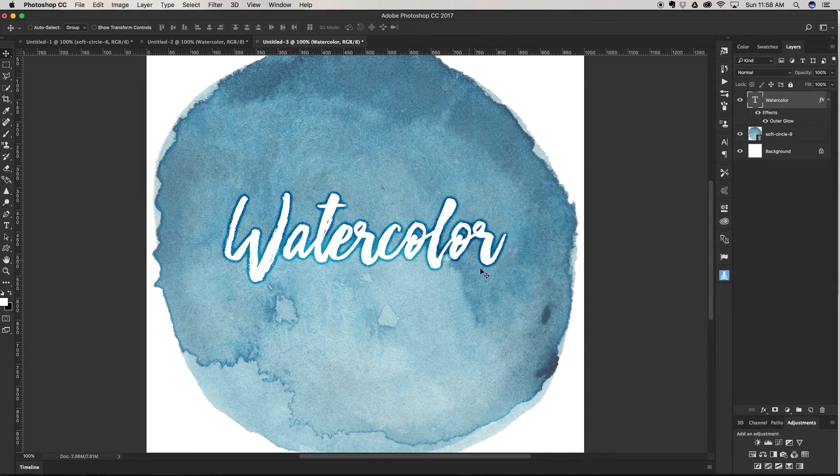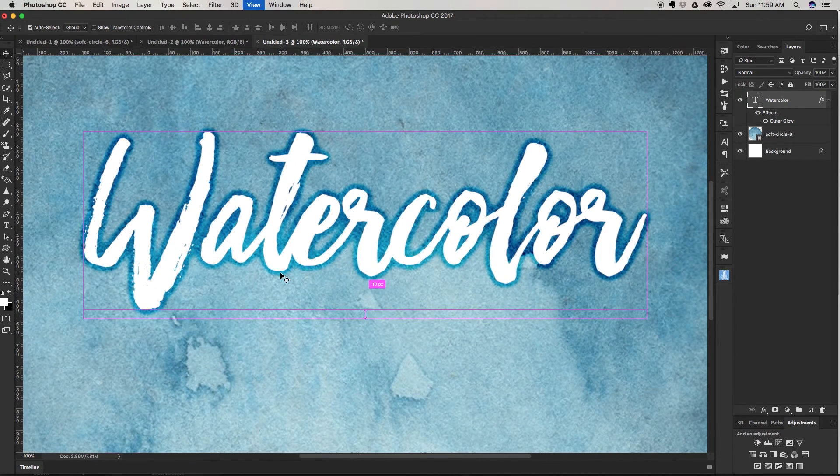Now we have the first way to fake the watercolor effect. It looks like you painted with masking fluid and then painted watercolors around it — a really nice effect. We're going to do the opposite now, making it look like we painted the word 'watercolor' in watercolor. This font is great because it's a brush font with nice little details and areas that shine through, which makes it perfect for this effect.